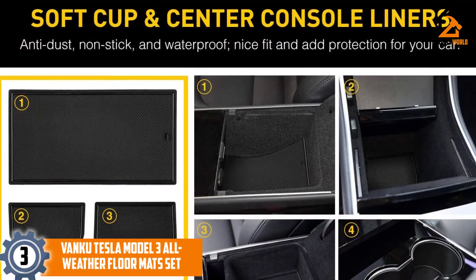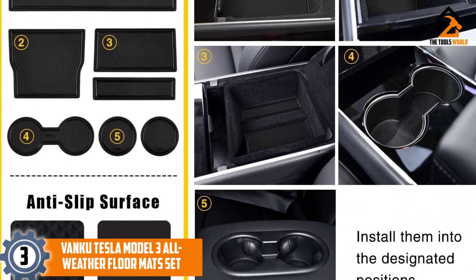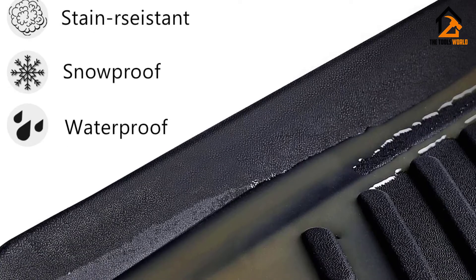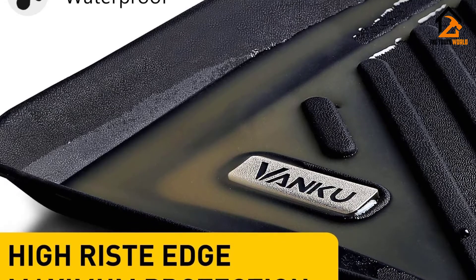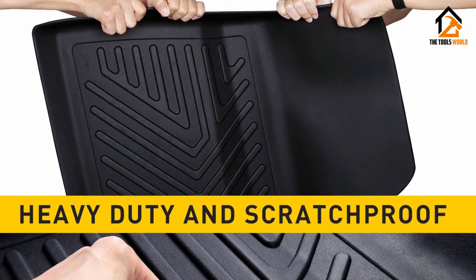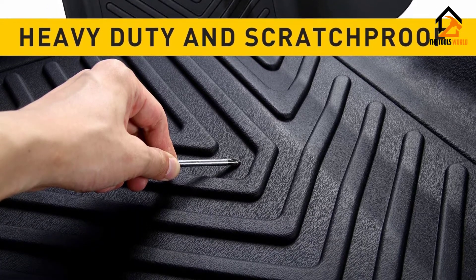At number 3, we have the Vanku Tesla Model 3 All Weather Floor Mat Set. We couldn't ask for a better warranty than the hassle-free lifetime warranty Vanku offers for these mats. They are made from heavy-duty thermopolyolefin (TPO) and are tough, durable, and eco-friendly. They can withstand wear and tear for up to 5 years and are specially designed for the Tesla Model 3, 2017–2021. These all-weather car floor mats come with center console liners and 7-piece anti-slip cup holders, ensuring you get the most bang for the buck.